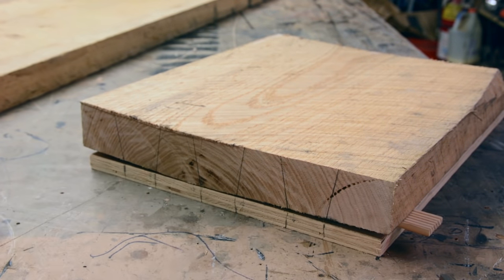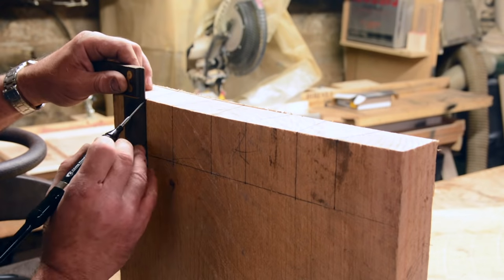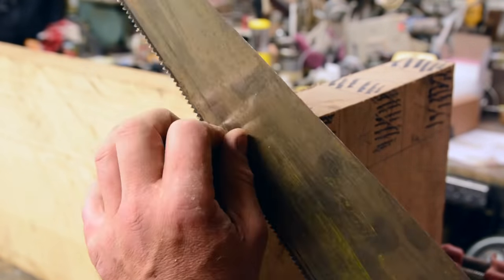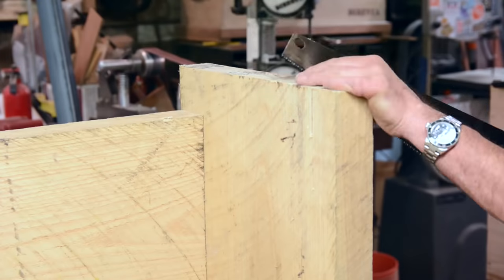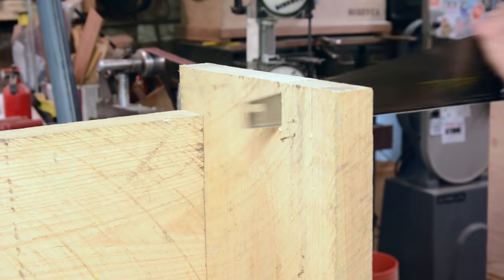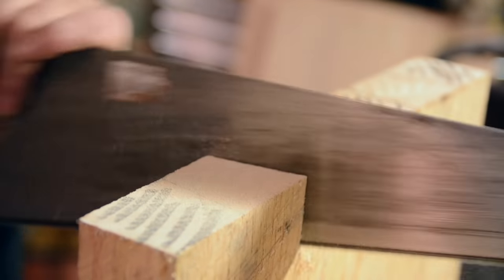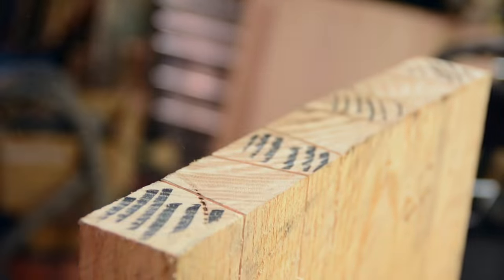I wanted the dovetails to be accurate in space, so I used the table as a reference for 90 degrees, and the actual hand cut is 90 degrees to the bottom. I always mark what I want to remove because I get confused on these types of cuts. I'm using a regular rip handsaw — I have a couple of others but this one gave me the best results the fastest. Dovetails isn't something I do often, but it was the vision I had from the minute I saw this piece at the sawmill.